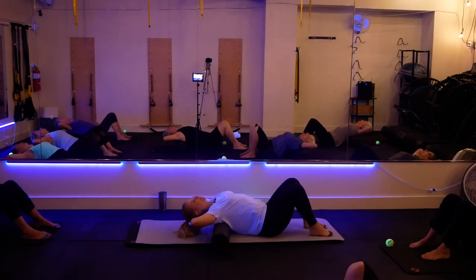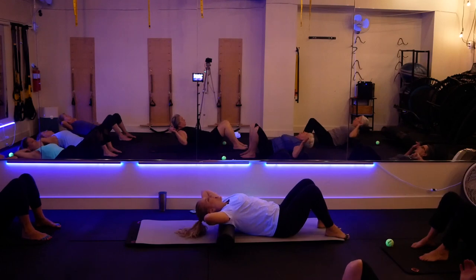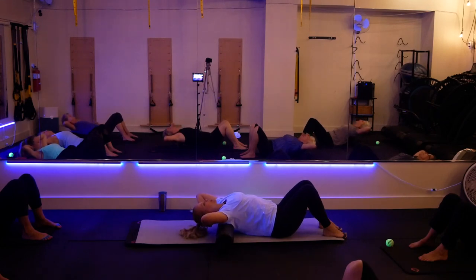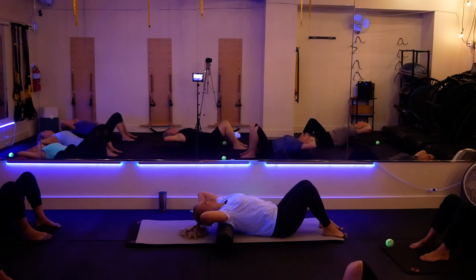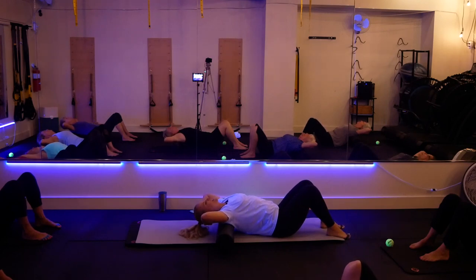Now roll to the top of the blades — the bottom of the neck area. Keep your pelvis on the ground, lift, lengthen the neck, and open up to the best of your ability. Where your body says stop, you stop and breathe into it. Notice your shoulders — my left one is higher than my right. If you notice asymmetry, actively try to open that tighter side. I'm fighting my left side by just trying to make it open up. With every breath, melt deeper into the foam roller.